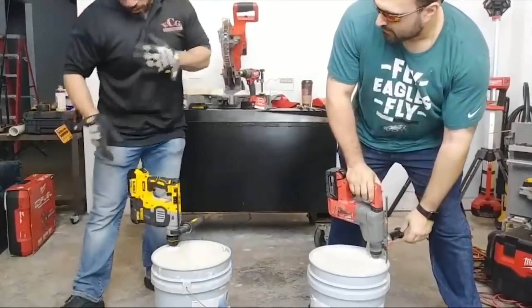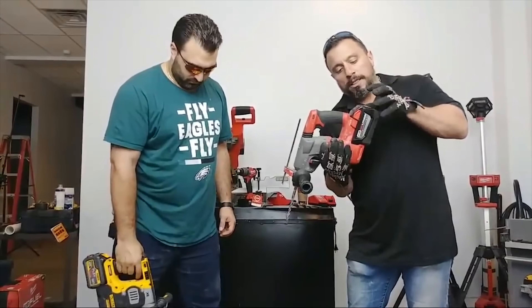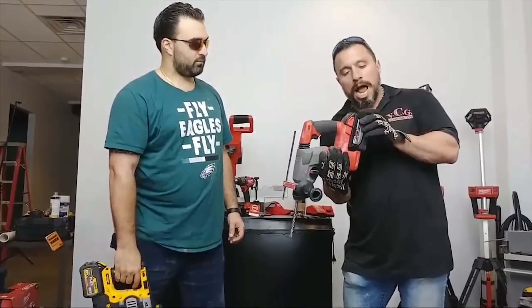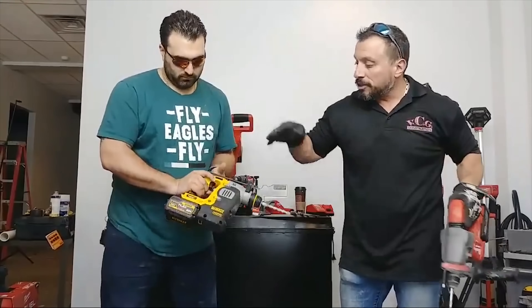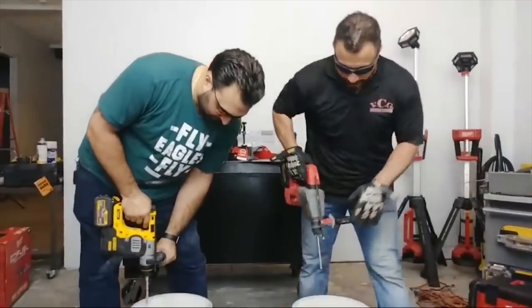The battery shut off at the wall. Did it really? Yeah. We're running the M18 9.0 high demand battery against the DeWalt FlexVolt 6 amp hour battery. See if it makes a difference.